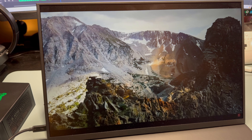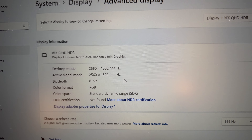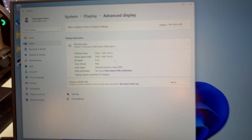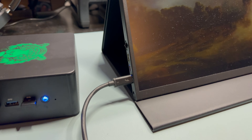Here's the Heaven Benchmark running at 1080p high settings, and we're getting an average of around 80 FPS. I wanted to use this as a baseline to compare against when we bring in the eGPU.